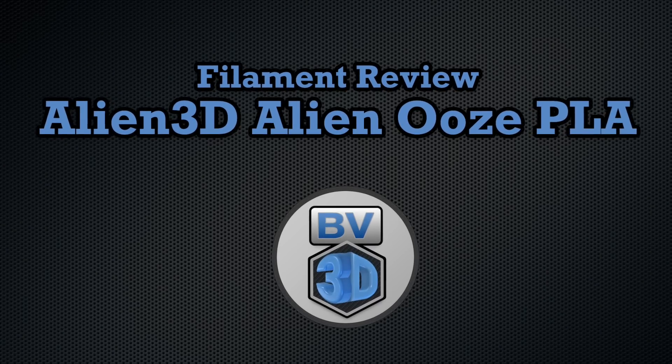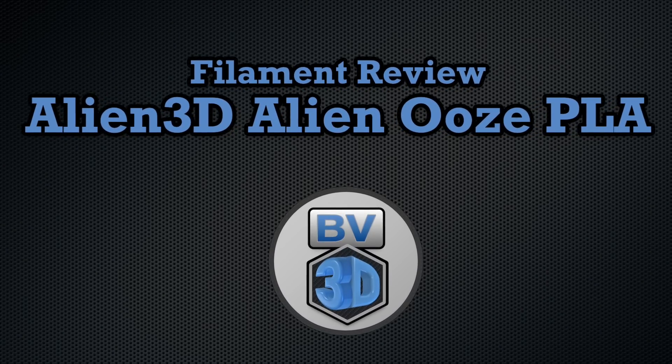I'm Brian and you are watching BV3D. Welcome back. Today we're taking a look at Alien 3D's Alien Ooze PLA, custom made by iC3D. I bought this spool when it was first released several months ago and I finally got a chance to get into it.